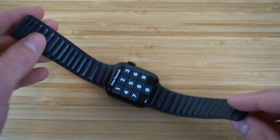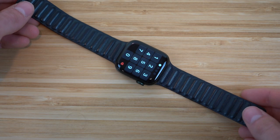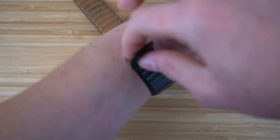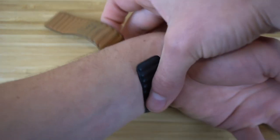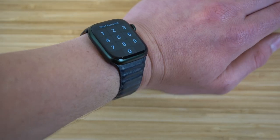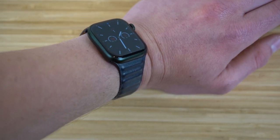This is a magnetic smartwatch band, so to connect it to my wrist it's super easy. All I have to do is flip it over, wrap the bands around my wrist, and since they're magnetic they'll stick to one another. Just like that, I have my Apple Watch connected to my wrist.